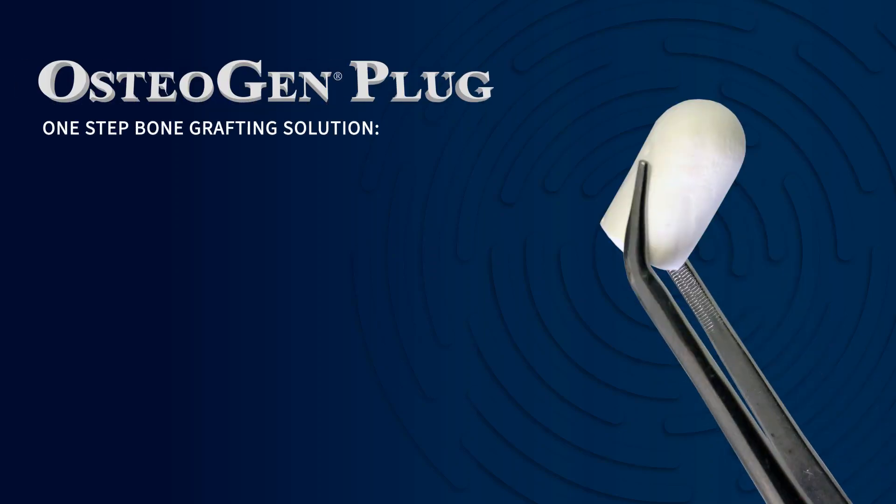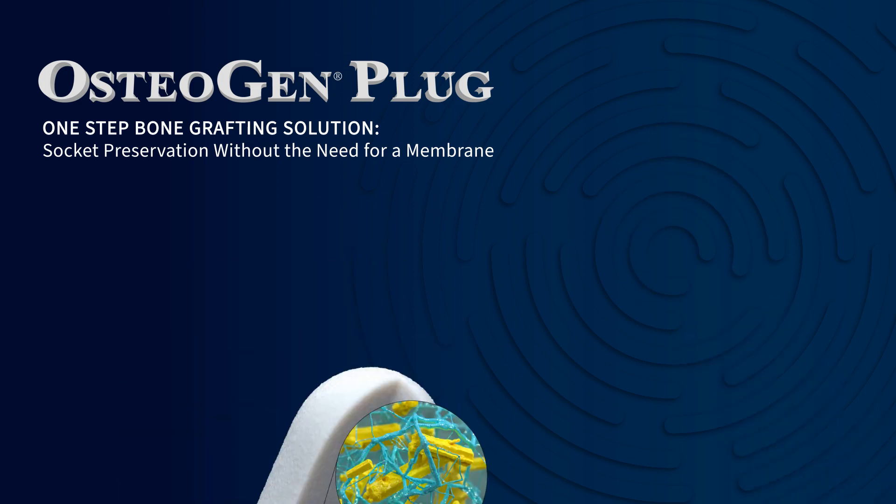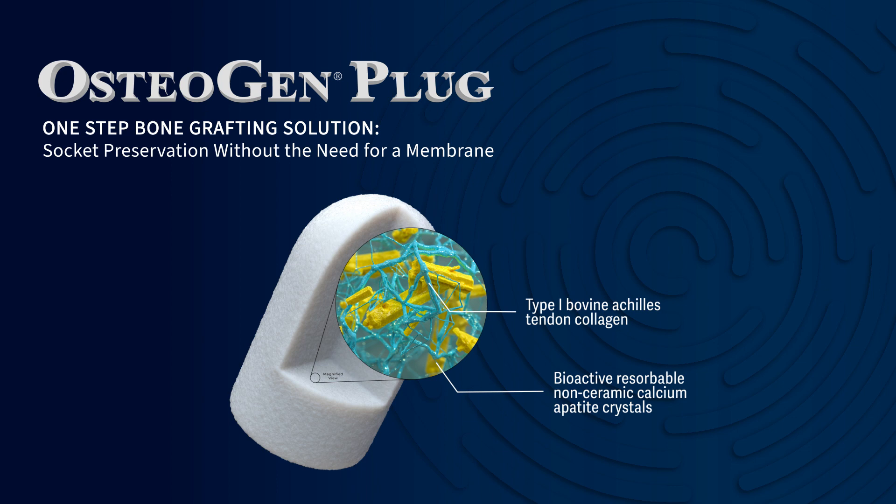Osteogen Plug is a one-step bone grafting solution for socket preservation without the need for a membrane. Osteogen plugs create a bone grafting material by combining type 1 bovine Achilles tendon collagen with bioactive and resorbable non-ceramic calcium apatite crystals.